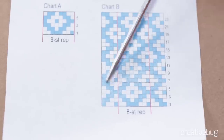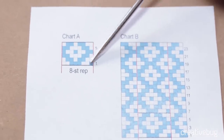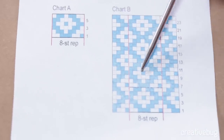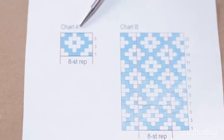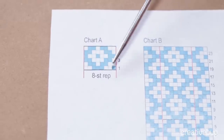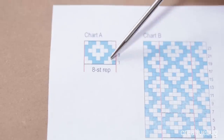I'm working from a chart that has an 8-stitch repeat and a 6-row repeat, or a 6-round repeat. I've expanded the chart here — chart B — to show you overall what it looks like. You can see that this little chunk of chart A is right here, and then it's just tessellated around on chart B so you can see the overall pattern. We're just going to be reading chart A over and over.